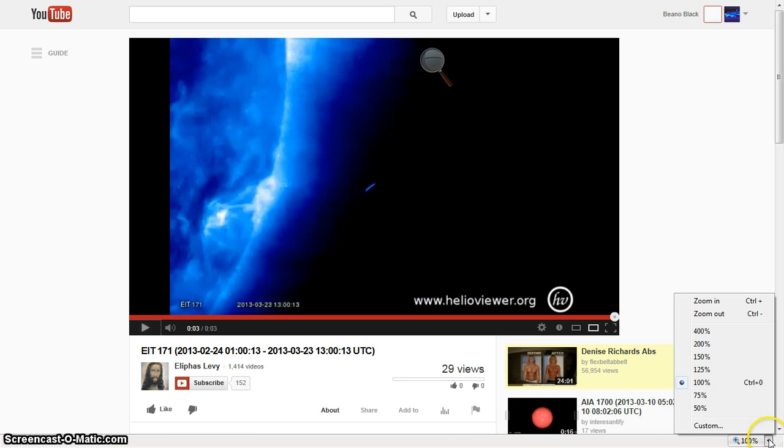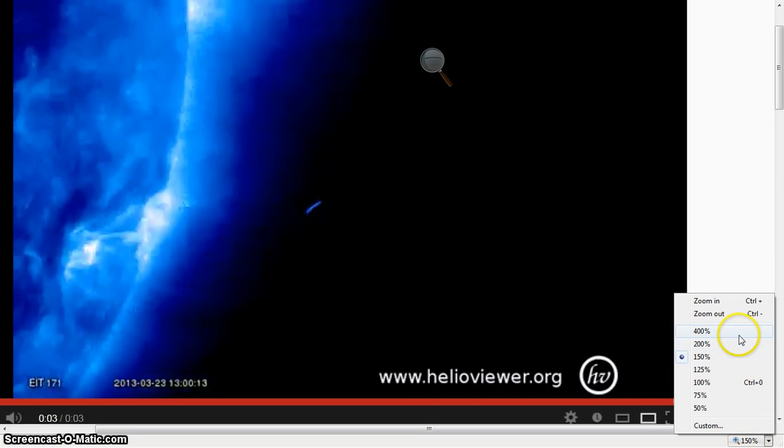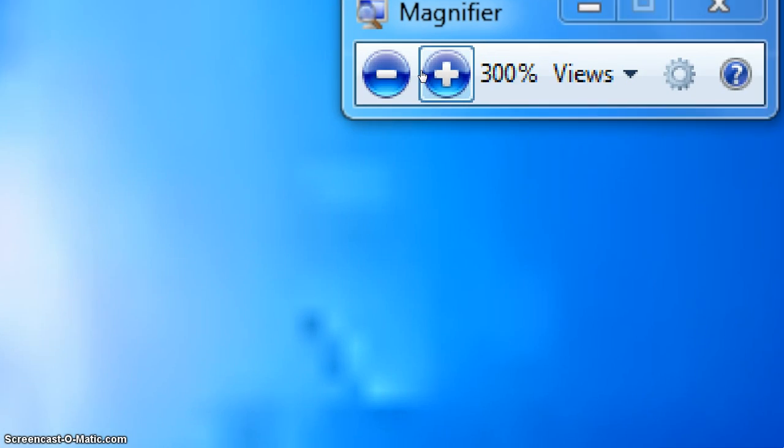We're zoomed in here and you can see the magnifier at 666. I'll pop out and show what we're at. We're going to zoom back in at 400, then at 800, so we're in on the Sun. That's the umbra action right there — even though that's electrical going off into space, there are some stars right there and I'll bling in on that real fast.